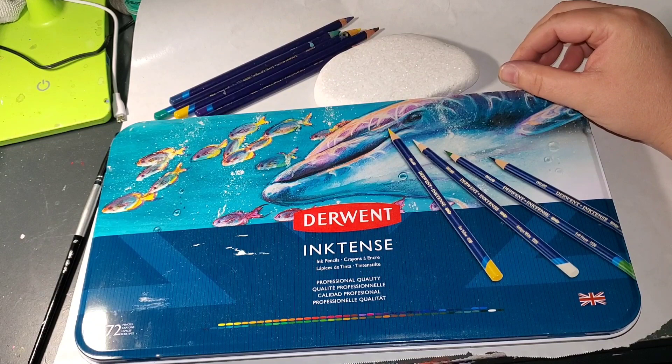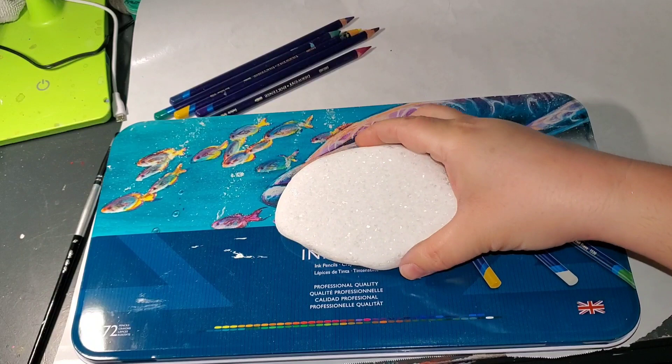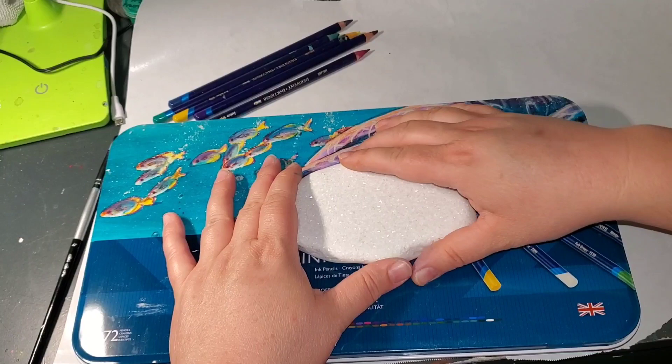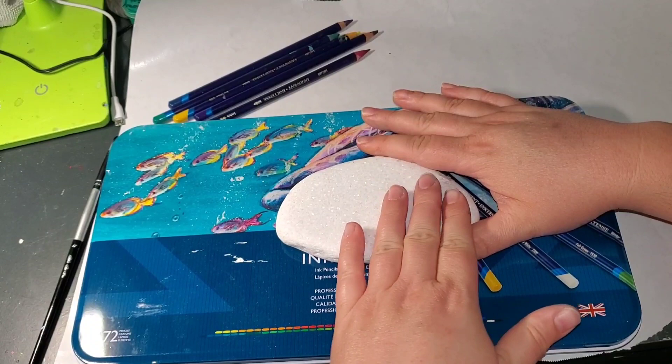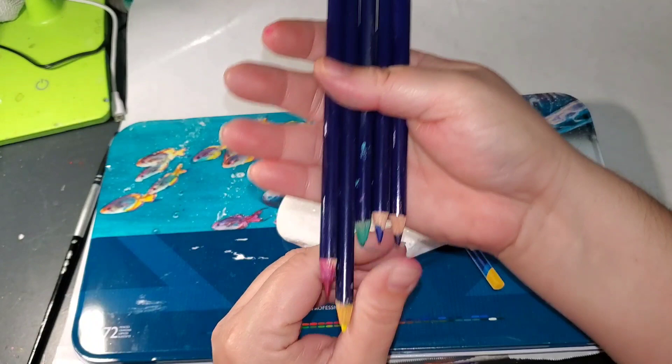They're super bold and bright. I'm going to do a Santorini rock with the pencils and give you a preview of what they look like and how they go on the rock. I do my Derwent pencils a little bit different — I don't draw on the rock and then wet it, and I don't wet the pencil and then draw on the rock. I actually wet a brush, wet the tip of the pencil, and then apply it to the rock. I feel like I have more control that way.